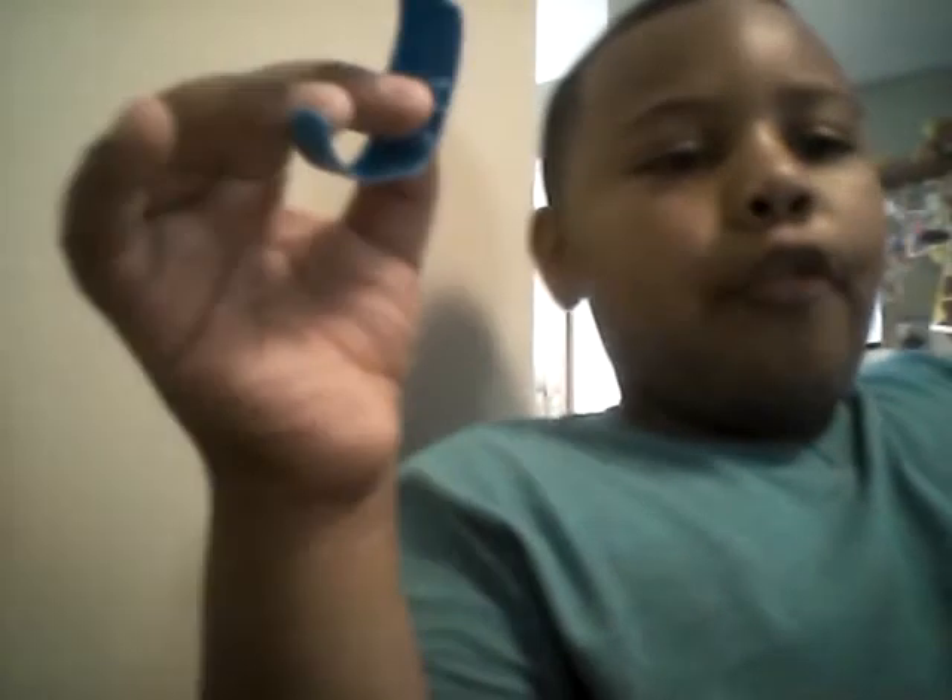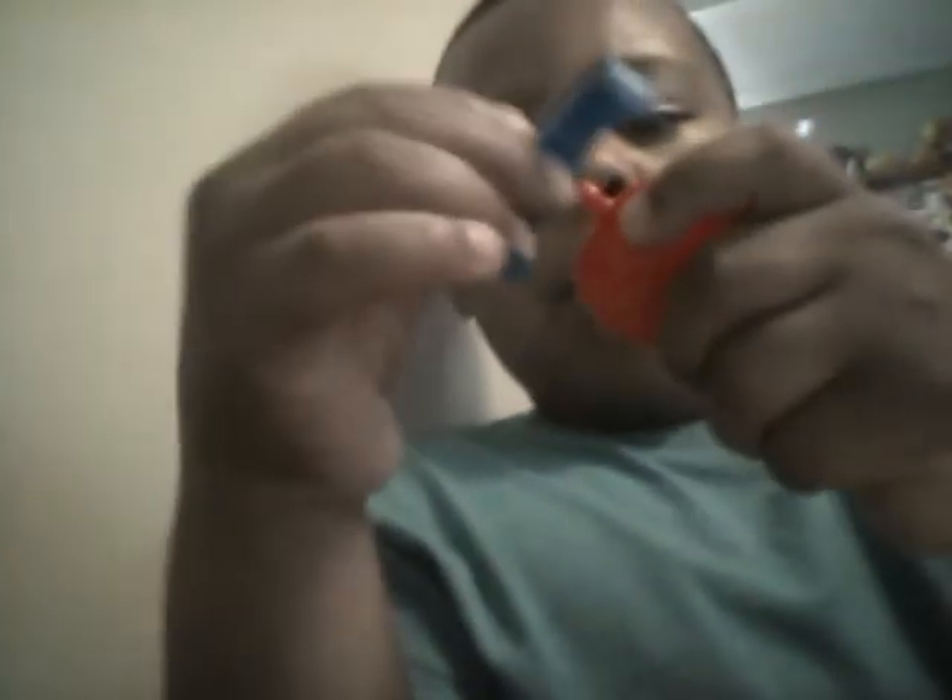You fill this part up with water, and then you put this part right here. Then you just put it on your wrist and squirt it.